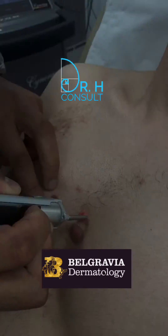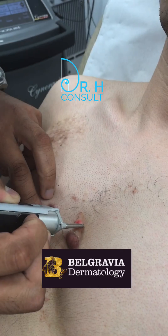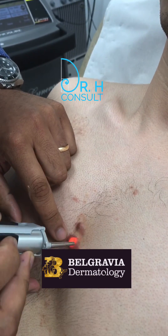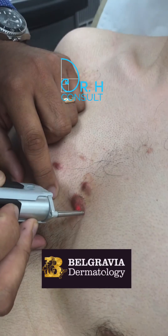Lovely. As you can see, there's a little bit of a purpuric reaction as well.